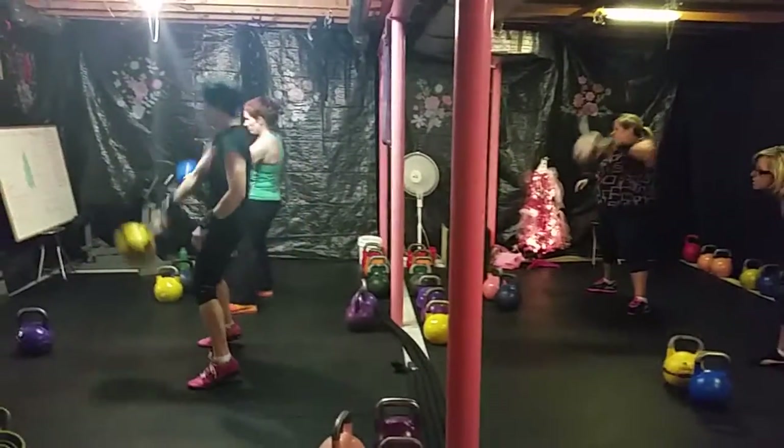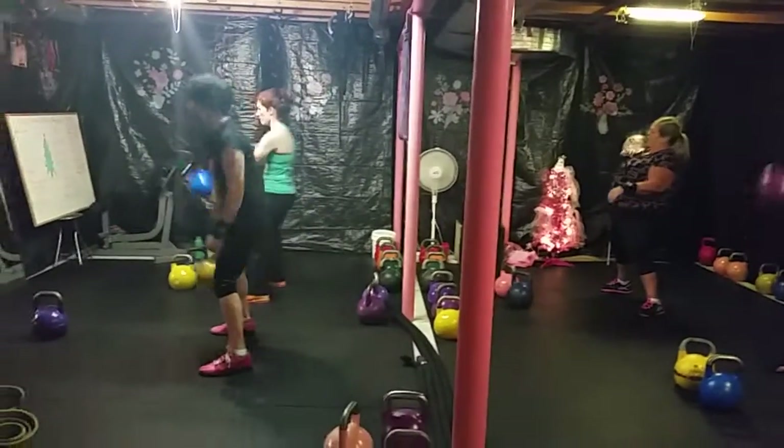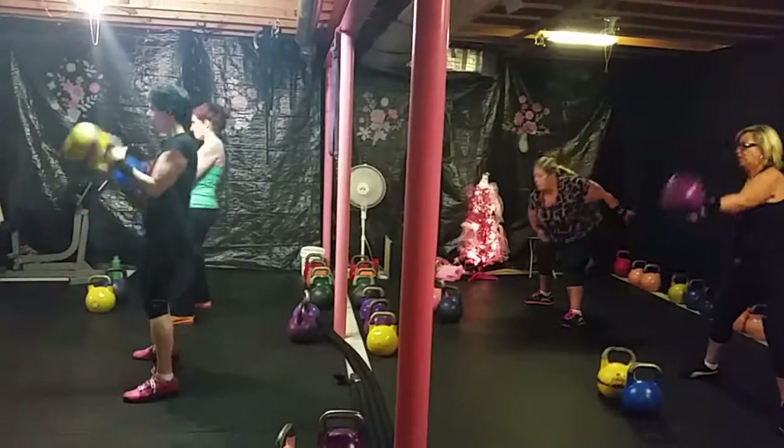And we're going to do some cleans for 10. Switch sides and clean it up. 1, 2, 3, 4, 5, 6, 7, 8, 9, 10. Swing it through, pull it all the way through. There you go.